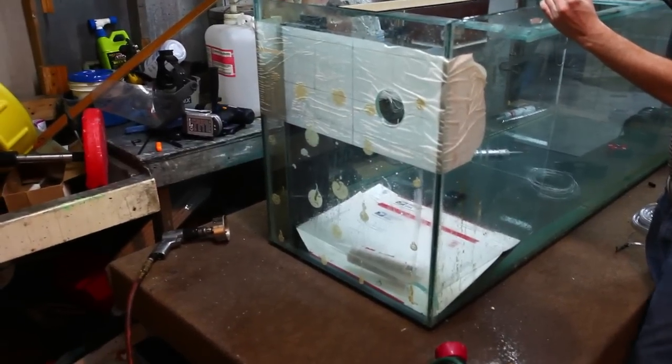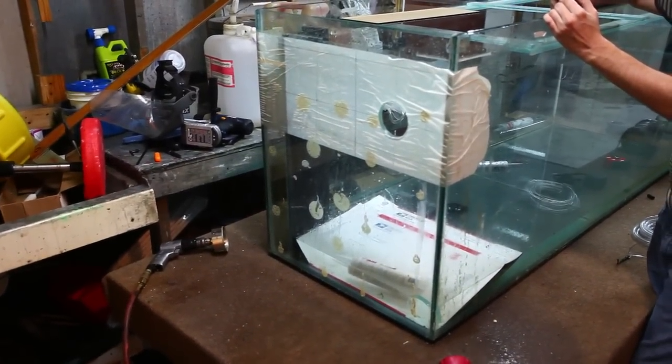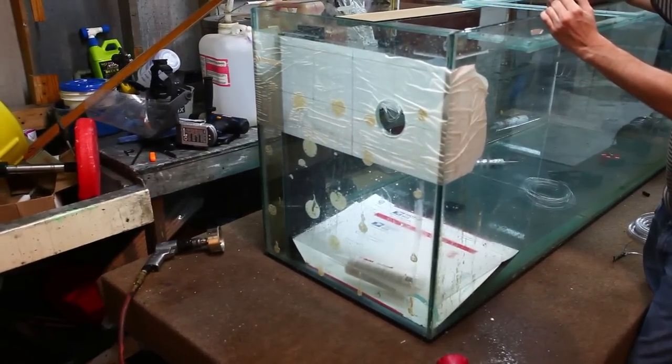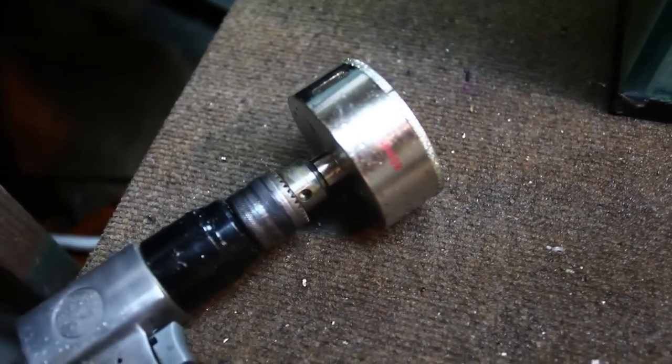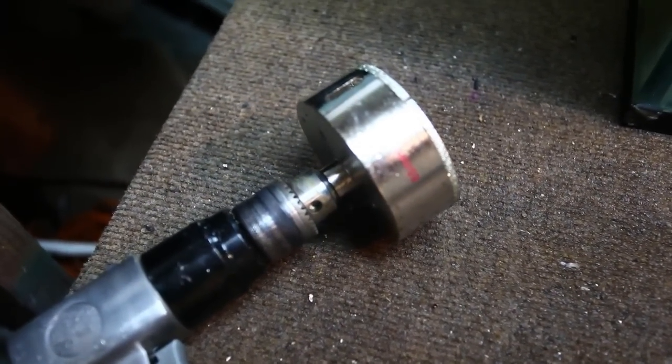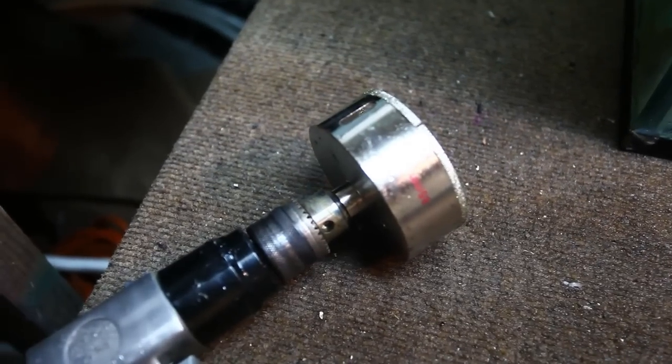I'm going to show you how to drill an 88 millimeter hole in a 200-gallon tank. This is non-tempered glass, and we're using a hole saw. This is a close-up of what the hole saw looks like — it's a diamond-tipped hole saw, purchased online for about $30.